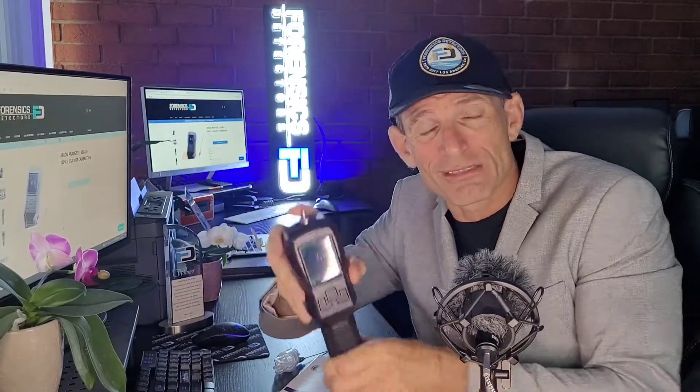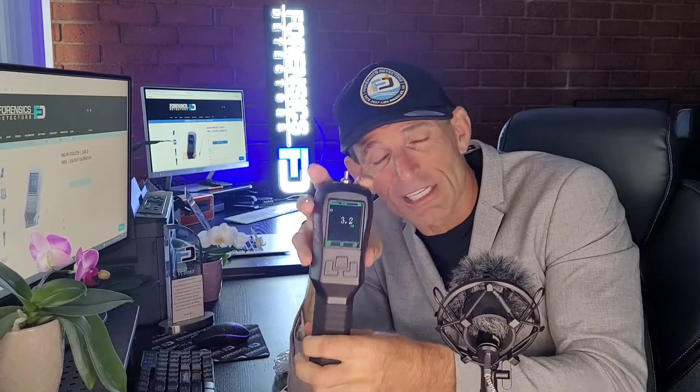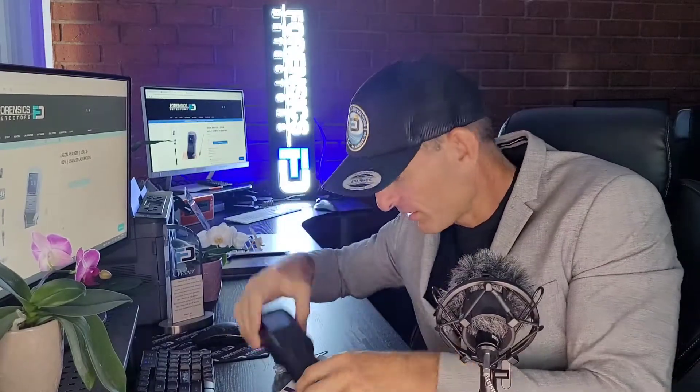They don't sit on the shelf for months and months before being shipped out. This is instrumentation equipment — these are analytical pieces. It's not just a commodity item. Instrumentation needs specific attention, and it is important to get the accuracy for your 100% confidence. That's the way we operate here at Forensic Detectors.